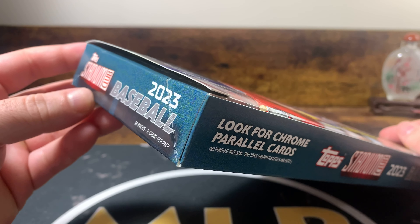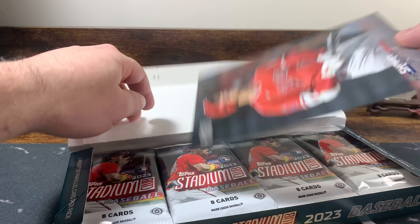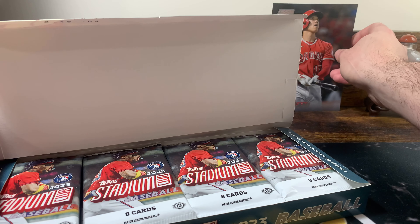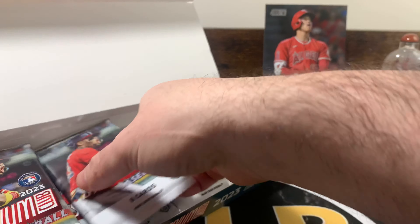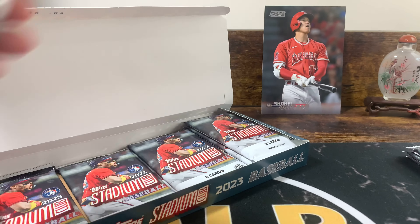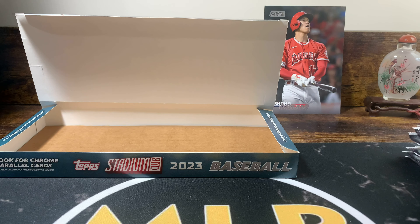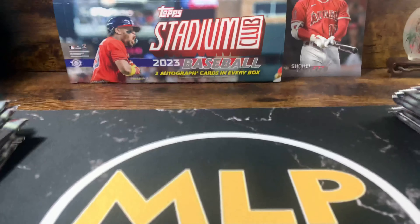This includes 16 packs, 8 cards per pack. Our box topper card is a Shohei Ohtani — it's always good to get a Shohei box topper. You can tell the photography is on point. You can pull a lot of good numbered stuff. If you pull an insert autograph, they seem like case hits or even more than case hits. We're probably bound to get base autographs, but if you hit the base autograph of someone like Shohei Ohtani, you're pretty solid.